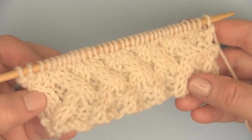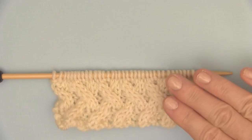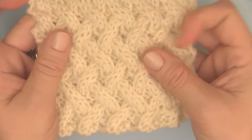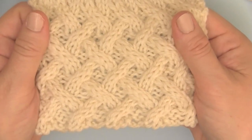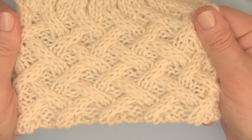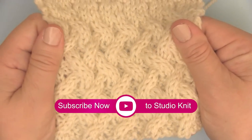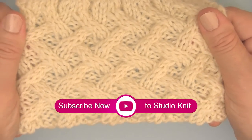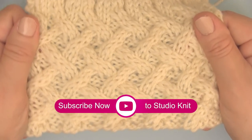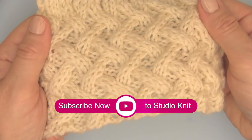We just continue repeating these eight rows until your work is the length you desire. I hope you are inspired to knit up this lattice cable knit stitch pattern — it definitely is a fun one and a great way to understand how all the cables work together, bringing that cable needle to the front and back. Please subscribe to my channel if you haven't. I have all the links down below in the description, and I have more cable knit stitches to check out as well. I'll see you next time, guys. Bye!